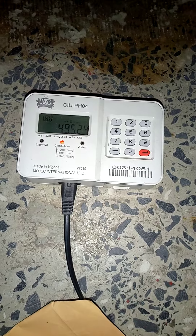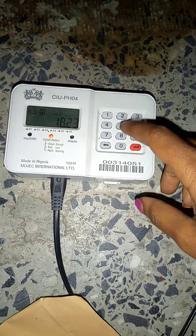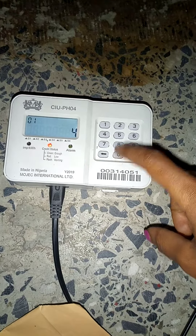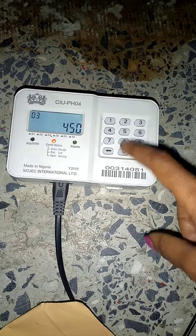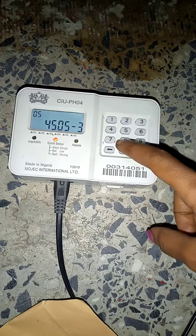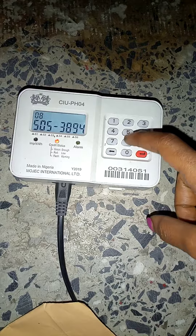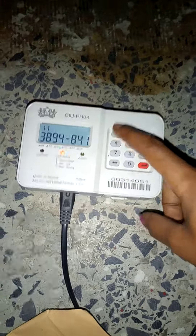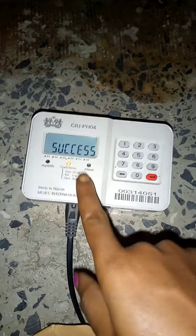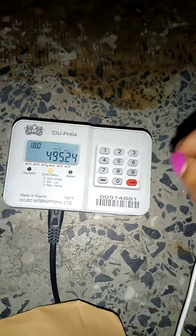First of all, put in your meter card — punch in your meter card — and then press the red button. Once it shows success, you then have to put in the token number.